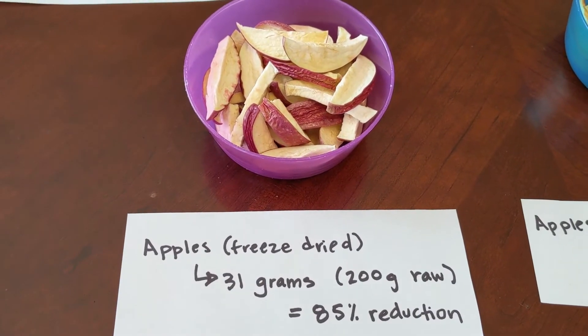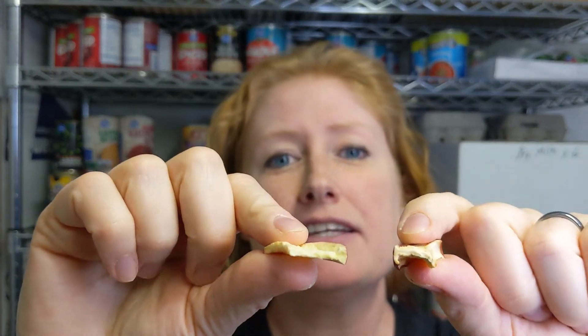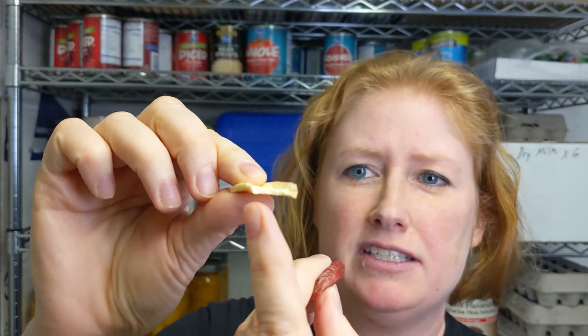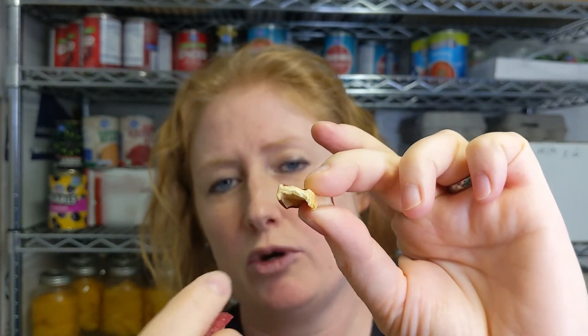So while they weigh the same, these are not going to keep as long. Just for comparison, here is the inside of the freeze-dried apple — it's a nice even color, no obvious liquid lines, versus the dehydrated apple which has a little bit of coloration change. That's the moisture — a little bit left in the apple, none left in the freeze-dried apple. But they did come out looking very similar.